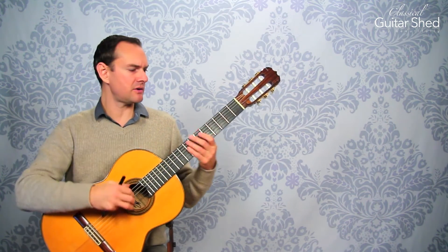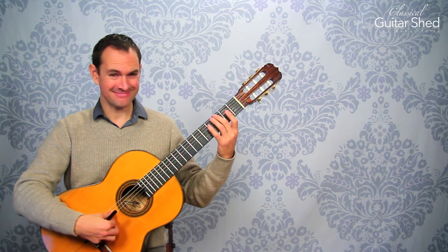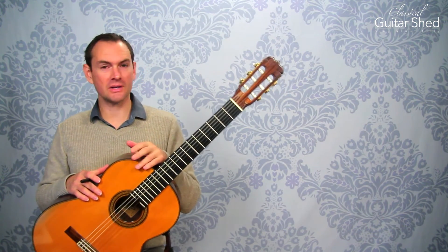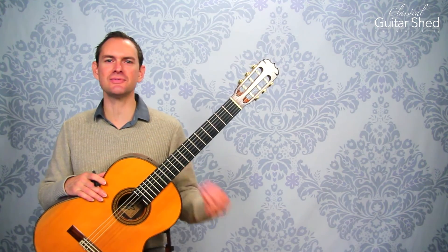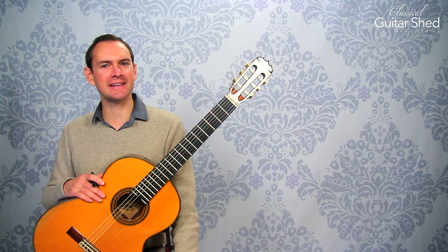Now you can keep going — there are other harmonics you can do. They get really hard to play and impractical at times, but you can also play other ones. It keeps going; you can split it into really an infinite number of parts, but it would be so high you wouldn't be able to hear it. So this is how harmonics work on the guitar. Hope you enjoyed that and I look forward to seeing you in the next installment. Please subscribe to this channel or go over to classicalguitarshed.com and explore all things classical guitar. See you soon.